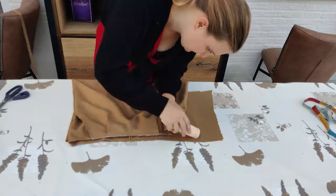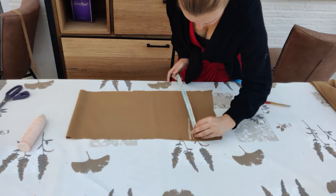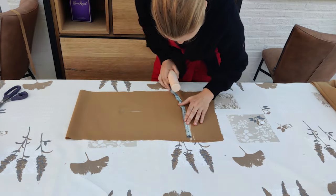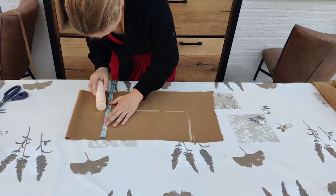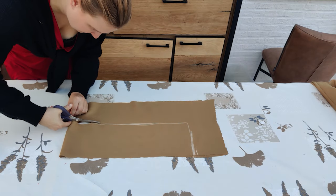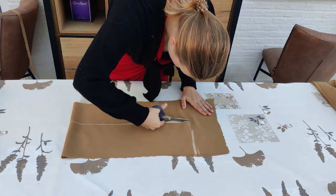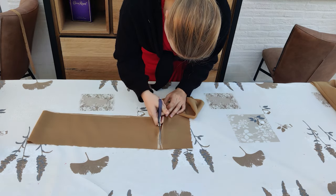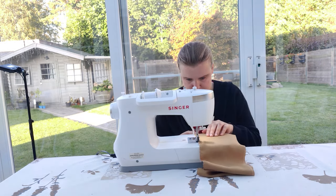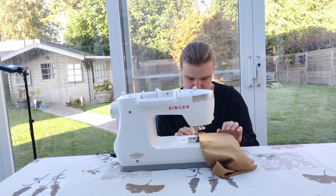Now I'm going to add a waistband with an elastic inside. I copied the size of the pants onto a piece of fabric that I folded double, and turned this into a waistband with a width of 10 centimeters — that's 4 inches — though I ended up changing it to 8 centimeters, about 3.5 inches, because I wanted it a little bit smaller. Then I zigzag stitched around the edges of the waistband so it cannot unravel in the washing machine. I did this for all of the pieces, not just the waistband.